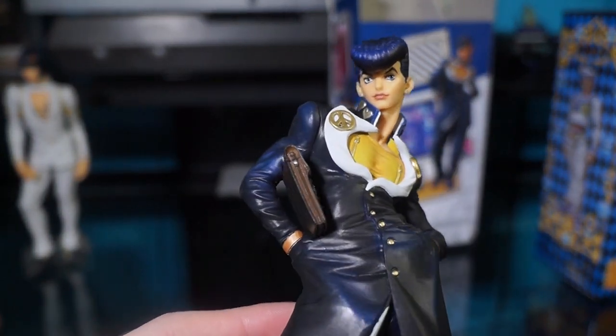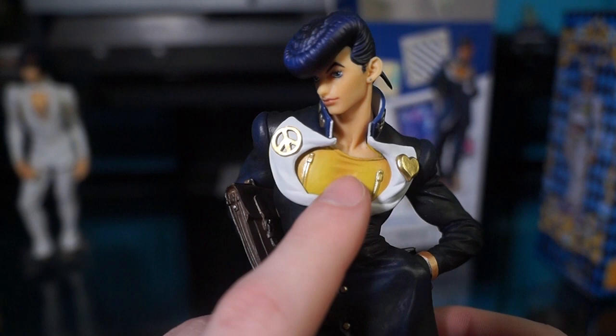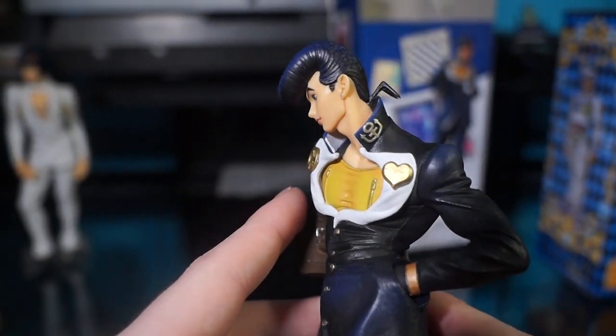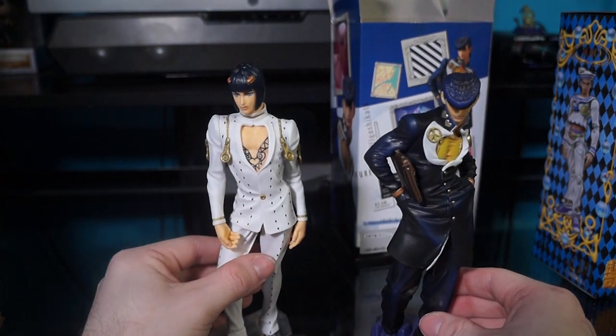I definitely recommend this one — very nice. I got the little zippers by his nips. Pretty cool. This is really heavy — a lot more heavy than Bruno. They're side by side — they're facing off.